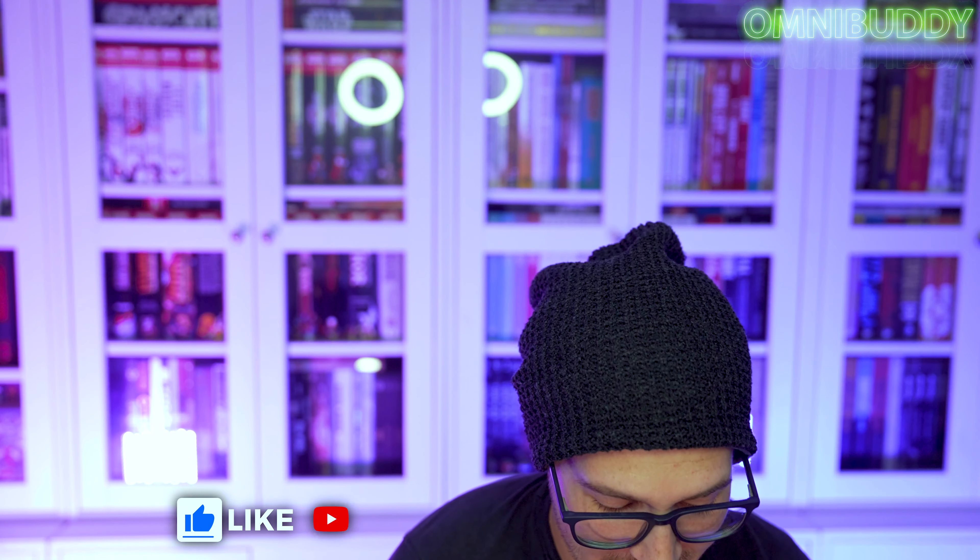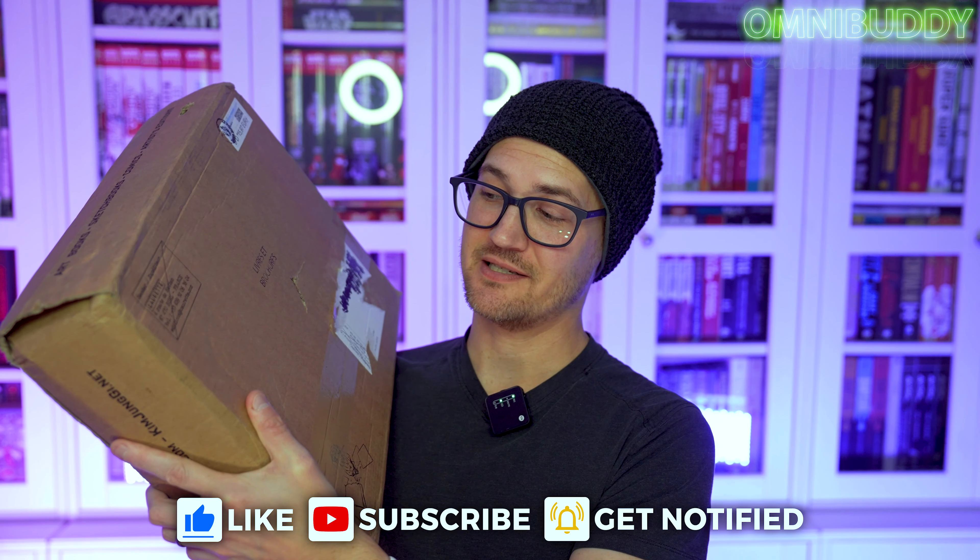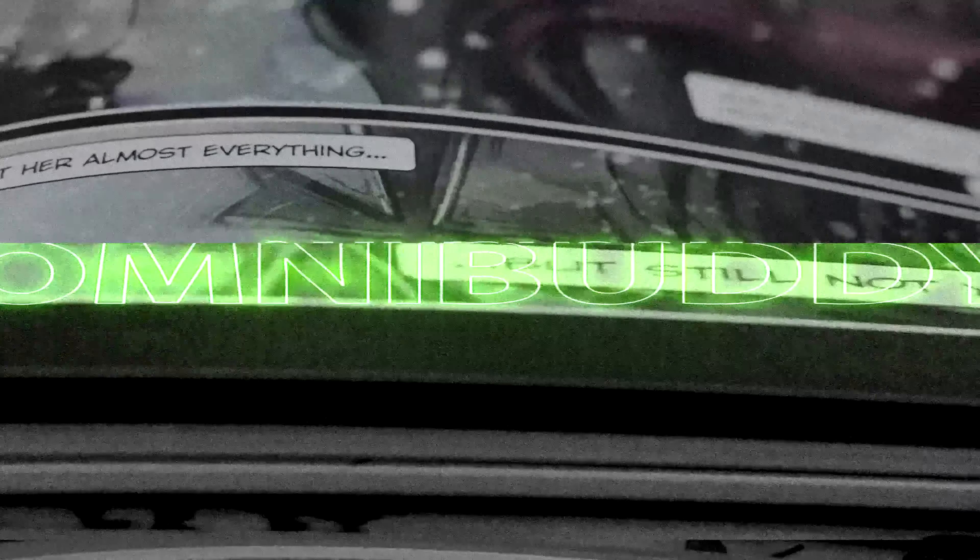What's going on, OmniBuddies? Mitch here, and today we are doing an unboxing. It is a big ol' box from Kickstarter from France. So if you've watched my channel for a very long time, you may have picked up on a comic book series. I actually haven't done an overview on it before, and really I should, because it is not well known, but the people who do know it absolutely love this series. And it is Castle in the Stars.